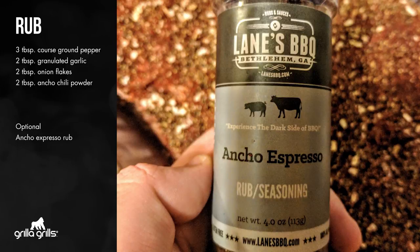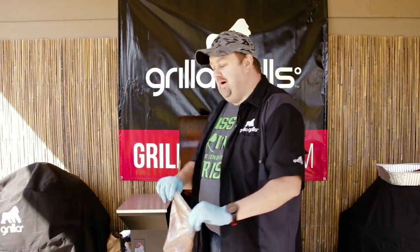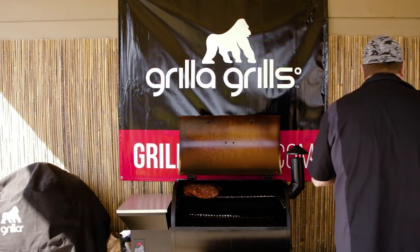I found a new rub that pairs great with that Guinness reduction. Put it all in the rub, put it in this bag, just left it in the fridge for about six more hours and it was ready to go.